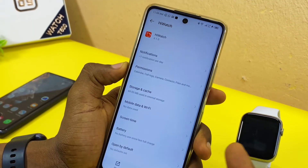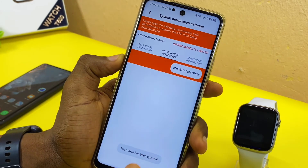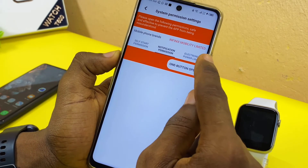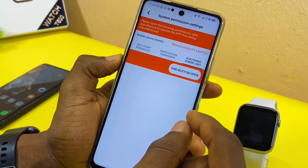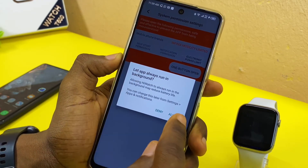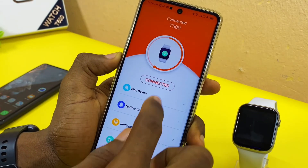Once you have confirmed no permissions are denied, you are good. Next, check Notification Permission and make sure notifications are enabled. Then go to Electronic Power Limit to prevent the app from being killed in the background — set it to 'Always Run in Background' and select Allow. Once you allow it, you are good to go.